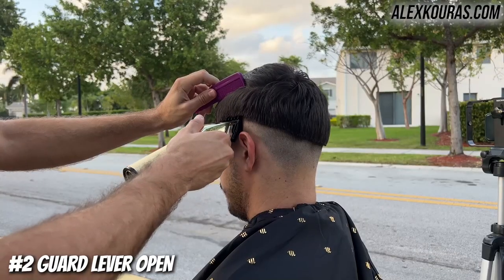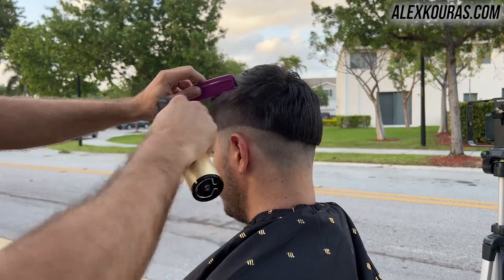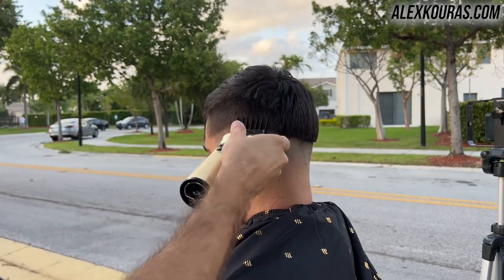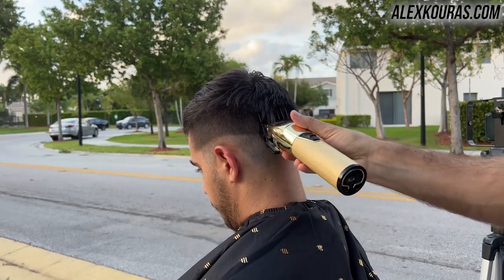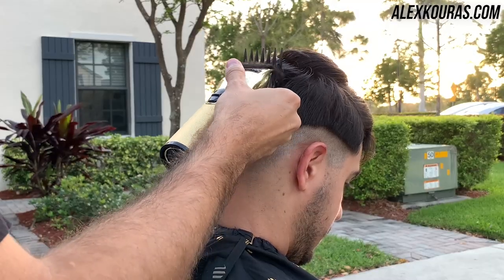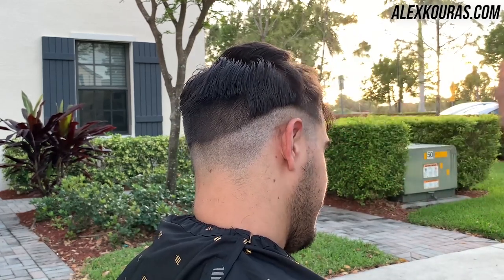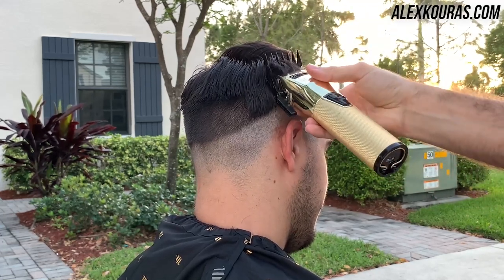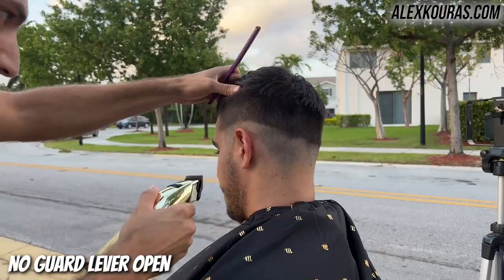You want the fade to be crisp, gradient, smooth, and even on both sides of your head. In order to do that, the lines you put in for each guideline must be even and straight. Continuing with the debulking, I'm using the number two guard lever open and going up a solid two full inches, giving myself leeway room. The number two guard is strictly used to debulk — there's a lot of hair on his head — so I'm clearing up space to go in and make everything nice later.